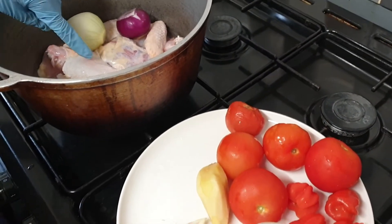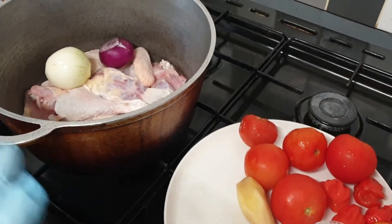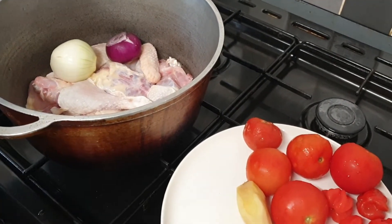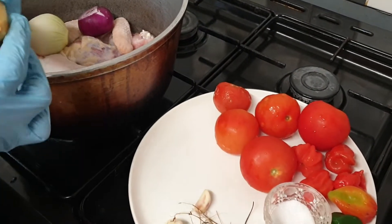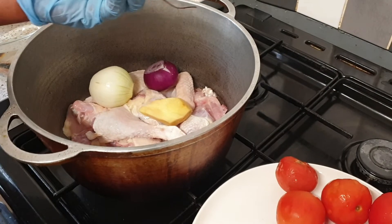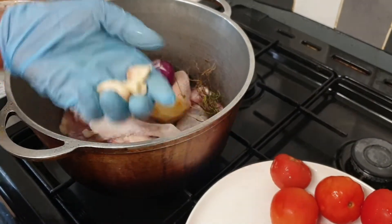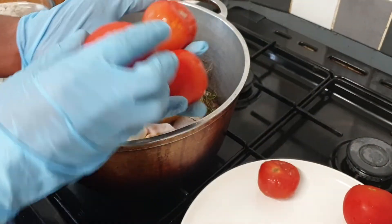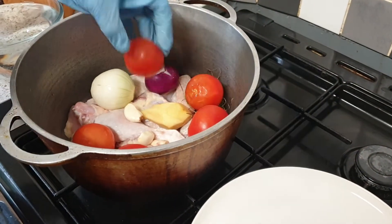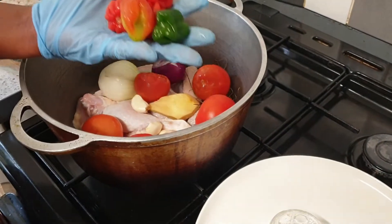This is chicken — I've washed it already with lime and some salt, washed it about four times to make sure it's clean. I'm going to add half a root of ginger, thyme with the stem, three cloves of garlic, and then four to five tomatoes and six scotch bonnet peppers.